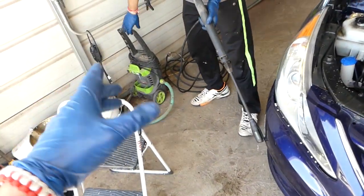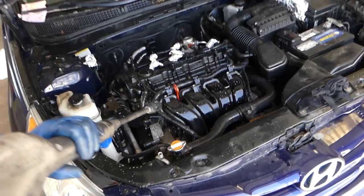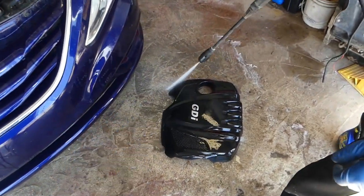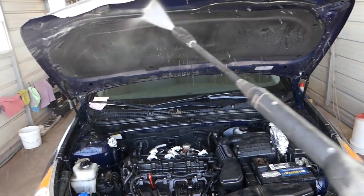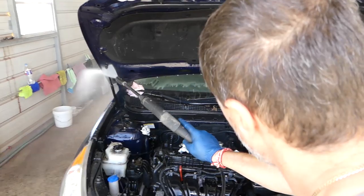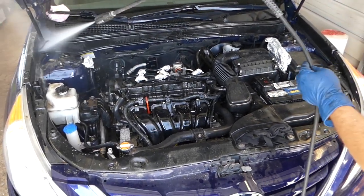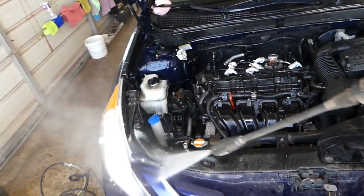Now we'll be using a very low pressure power washer. You can find this one listed in the description of the video below — very cheap. Do not spray too close; you want to keep some distance. The plastic is fine but always stay away from cables. We're going to start with the hood first. On the back soft piece, don't get it too wet, and don't spray the carpet because you'll damage it — spray from a distance only.